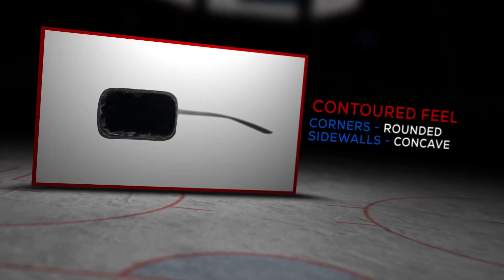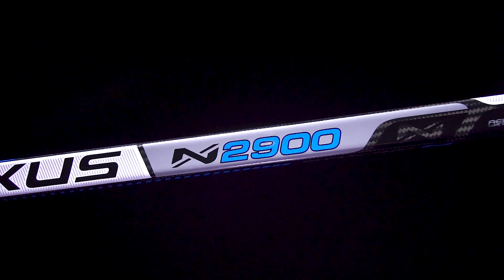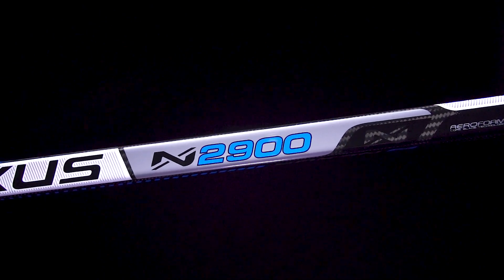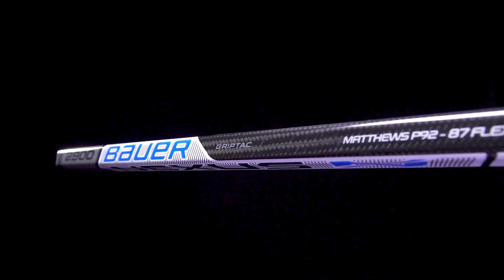Hey, what's up guys, Chase with iDub Hockey here to do a quick review on the new Bauer Nexus N2900 hockey stick. We have slightly rounded corners and just slightly concave sidewalls — a nice and comfortable feel in the hands. For the materials, their R2 resin system offers good durability without sacrificing feel, and then a big upgrade with their 3K carbon twill compared to the unidirectional carbon fiber found in the N2700 — it's about 20% stronger.